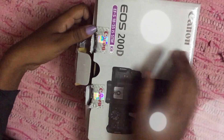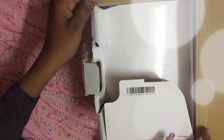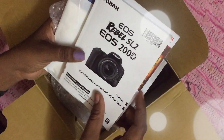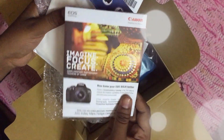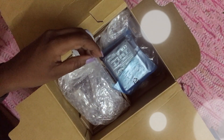It came in a cardboard box like this, neatly packed. The first thing that I see is this manual, and then there's this training voucher, then there is a warranty card.